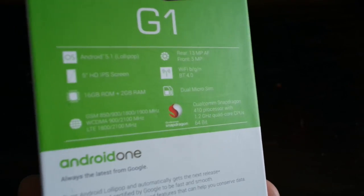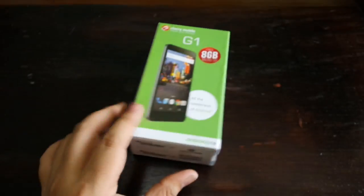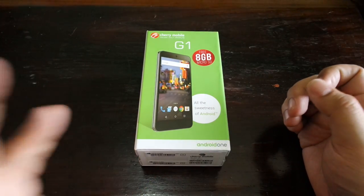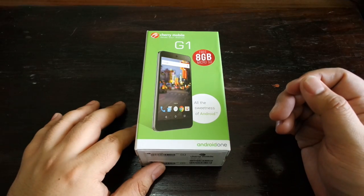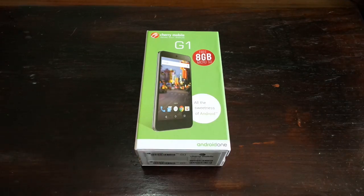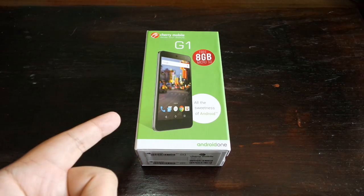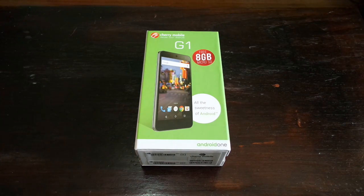Updates come directly from Google. This bumps up the specs of Android One to an HD Dragon Trail display and a Snapdragon 410 64-bit processor. Great specs — the price of this device is 5,899 pesos. We are going to unbox it right now.